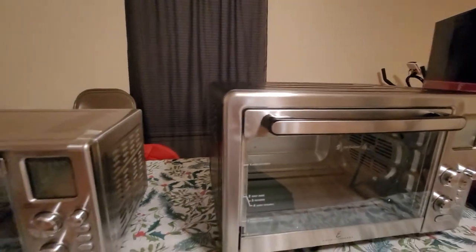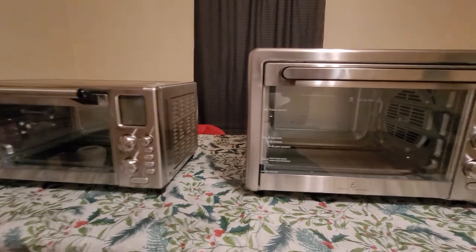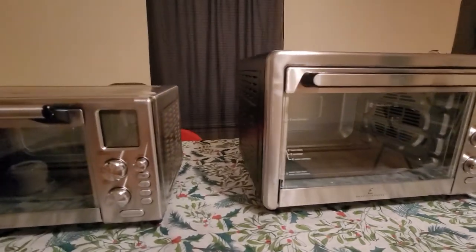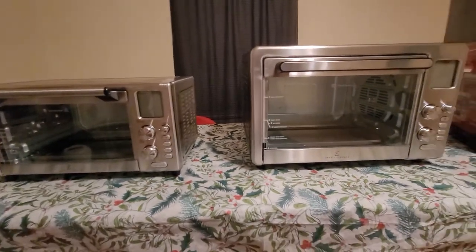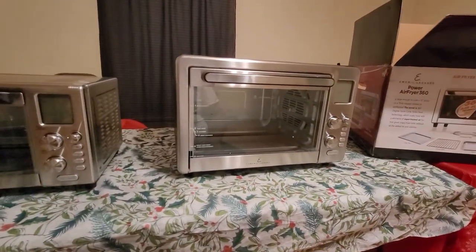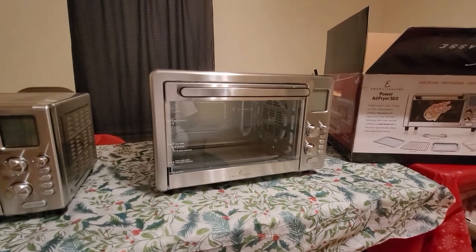I don't know what finish it has — maybe you can tell from the picture, or someone else will post a video on it sooner or later. Anyway guys, that's it. I'm going to wrap this up. I hope you found this informative, and if you have any questions, let me know.